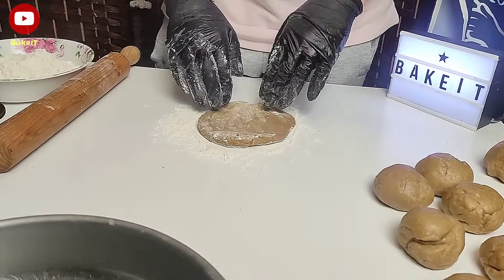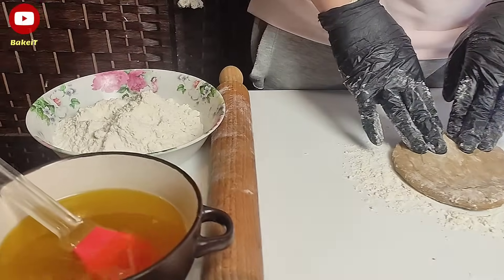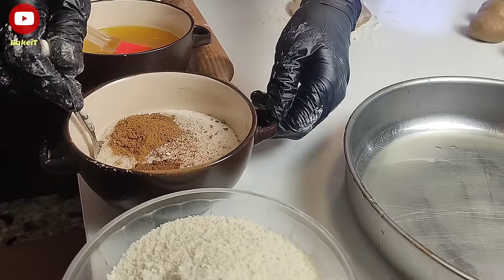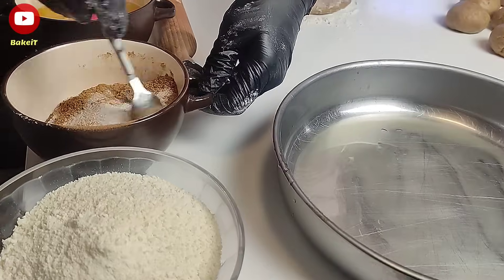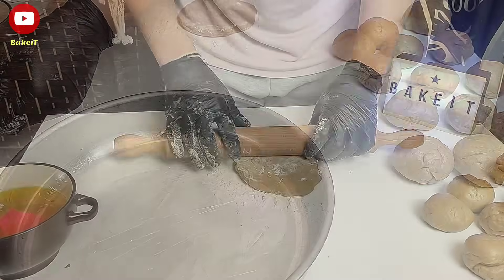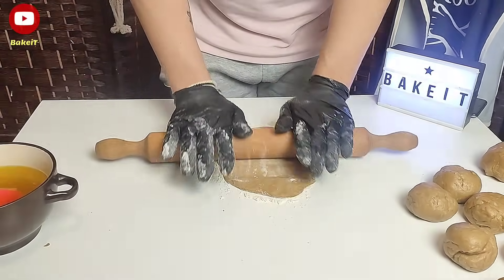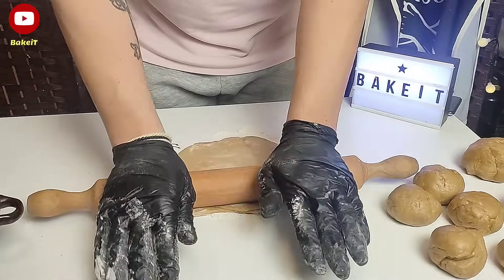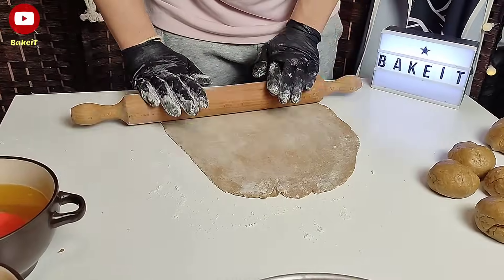Στη συνέχεια παίρνουμε το ένα από τα μεγαλύτερα μπαλάκια, αλευρώνουμε τον πάγκο εργασίας και το ανοίγουμε σε ένα μεγάλο λεπτό φύλλο, και στη συνέχεια το τοποθετούμε σε ένα αλευρωμένο ταψί με διάμετρο 27 εκατοστών. Πολύ σημαντικό είναι να αλευρώνετε πολύ καλά τα φύλλα, ώστε να ανοίγει και πιο εύκολα.